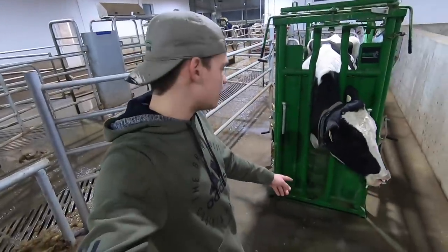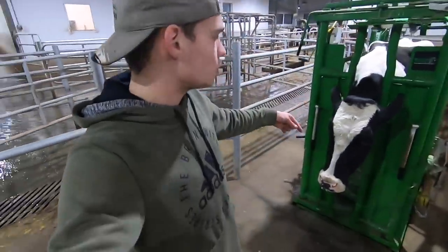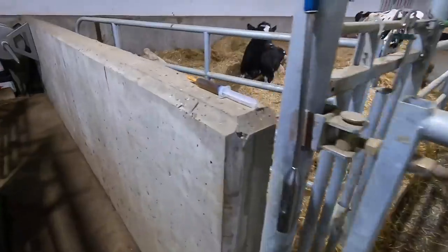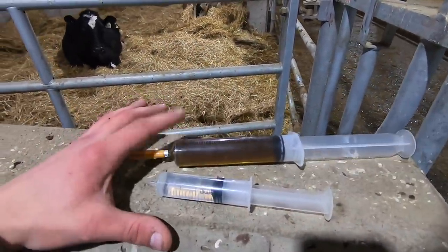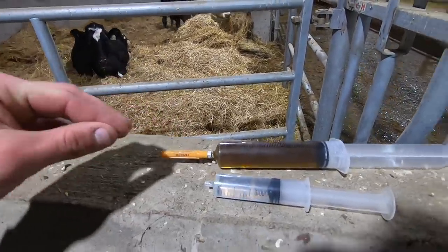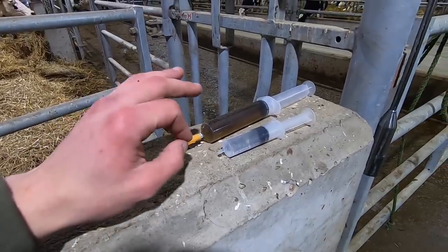This lady here is sick and she needs some medicine. We've got her in the hoop trim chute here. We're going to put a halter on her and pull her head over. We're going to be giving her an IV in her neck, so we need to get her head really secure so she can't move it around. The two things we're giving her are a painkiller and penicillin, and we're going to be doing both with the same needle. I'll put it in her neck, get it in the vein, and then switch between the two syringes and inject it into her vein.